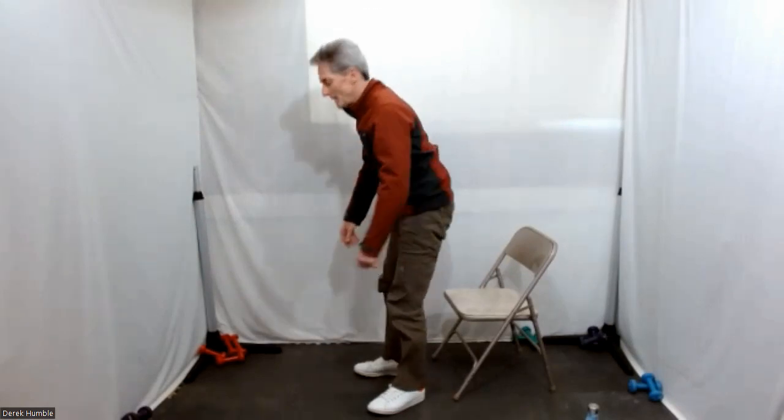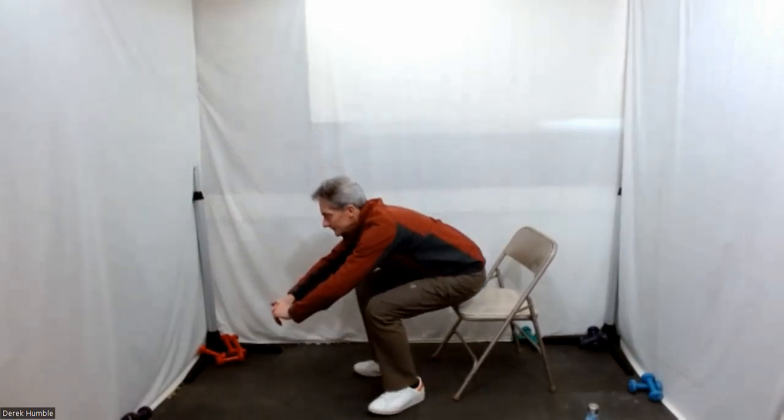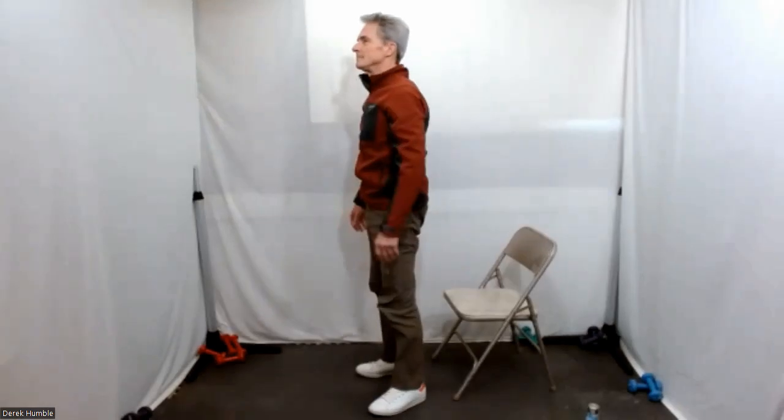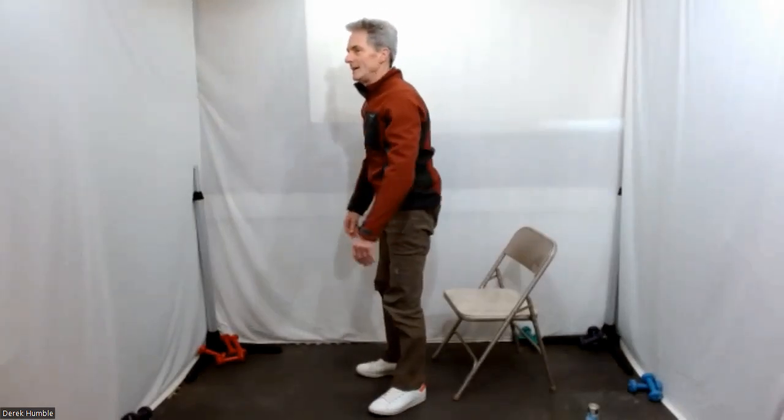Inhale up, exhale back down — nice and easy. In your chair, that starting position. Inhale back up and exhale back down.